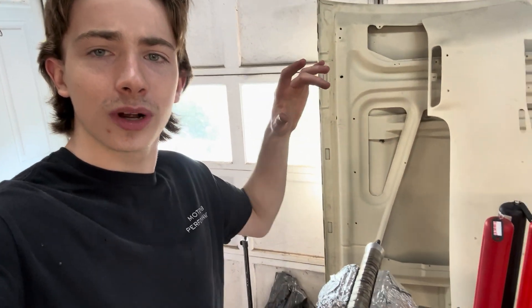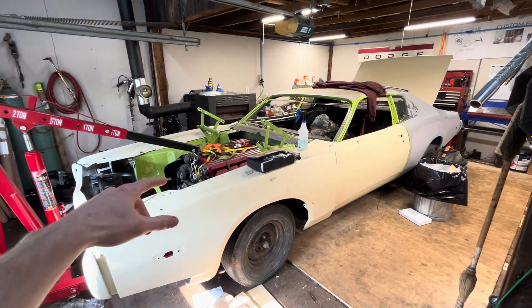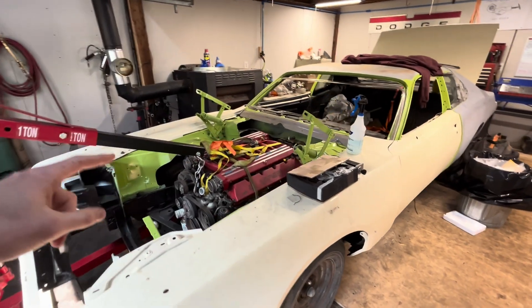What's up guys? Welcome or welcome back to the channel. Today we're going to be welding up some Inconel from Taycan Industries, but before we get into that let me tell you why I'm learning Inconel and what we're going to be using it for down the road. For those of you who don't already know, this is my 1973 Dodge Charger that I have begun swapping a Viper V10 into.